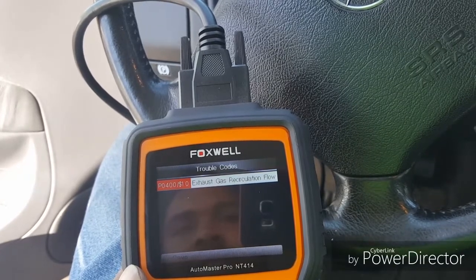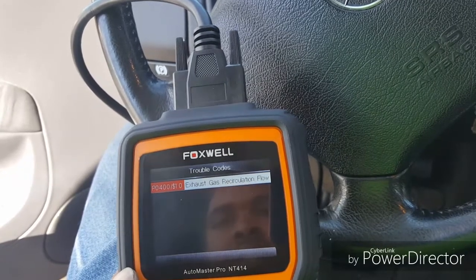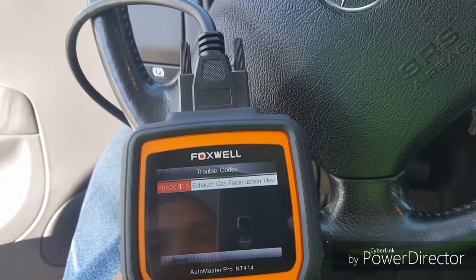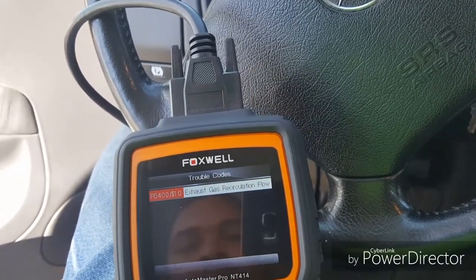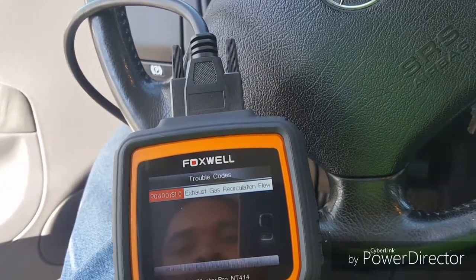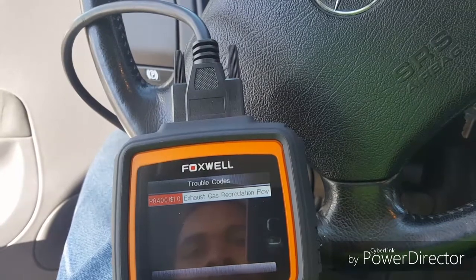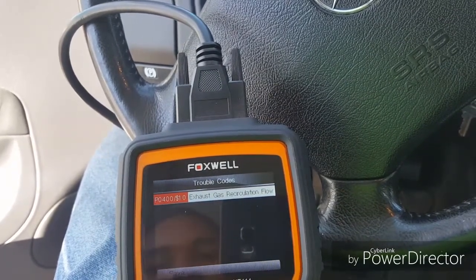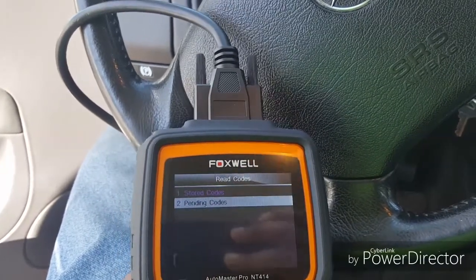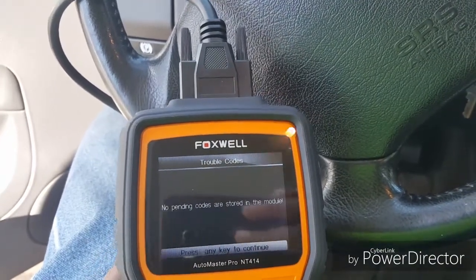Exhaust. Go back, we'll go here. No pending codes — that's good.